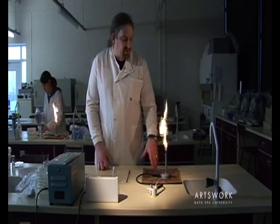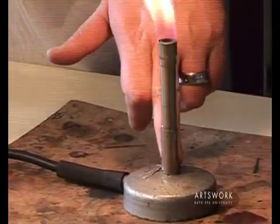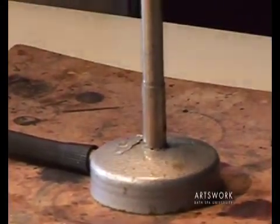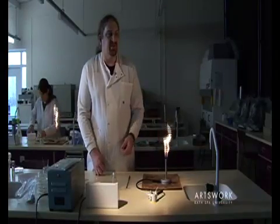We control the flame by using the revolving metal collar at the base of the Bunsen burner. When it's revolved so that the air hole is blocked, the lower rate of airflow produces this much cooler yellow visible flame.